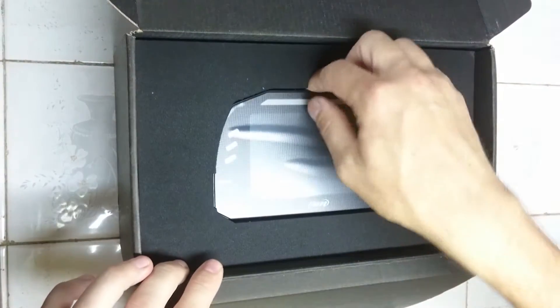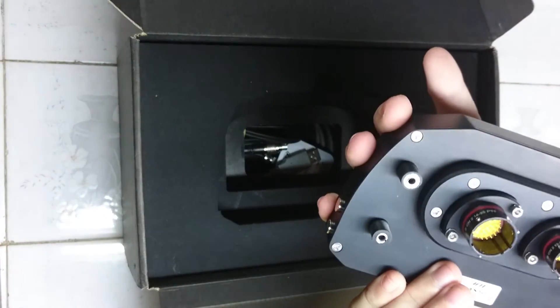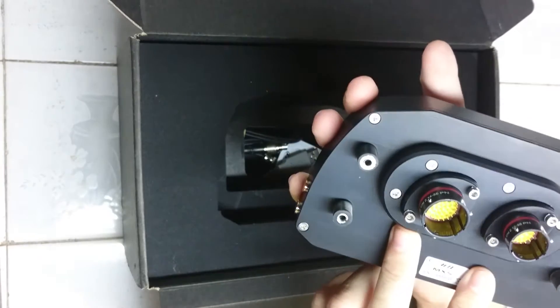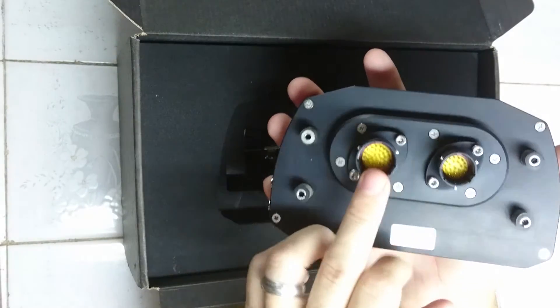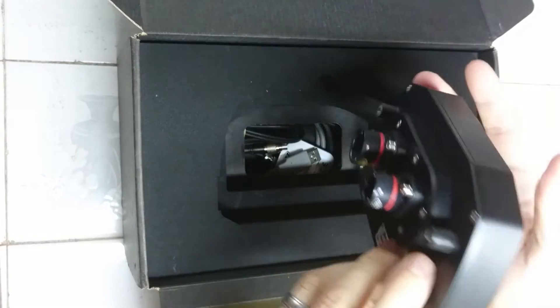And the unit itself. Two Deutsch connectors on the back — the first one being your power, your RPM feeds, your speeds, four of the analog channels and your CAN link, and then the second for the second CAN link.